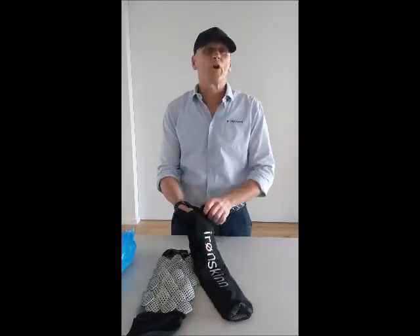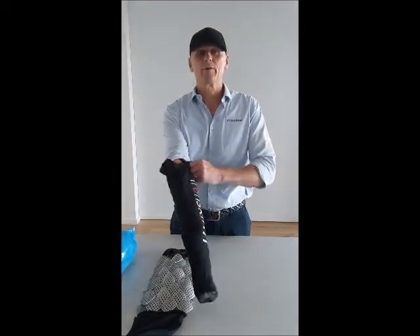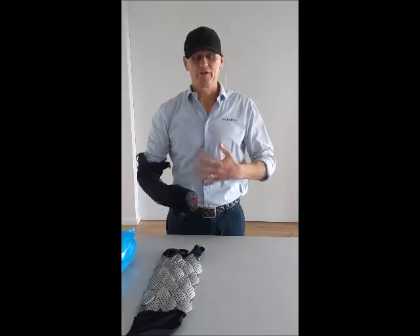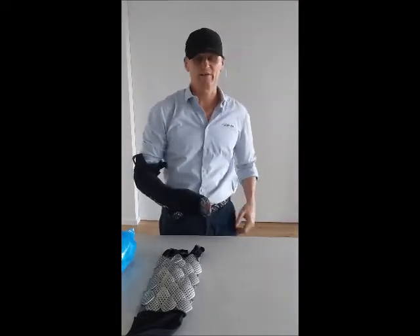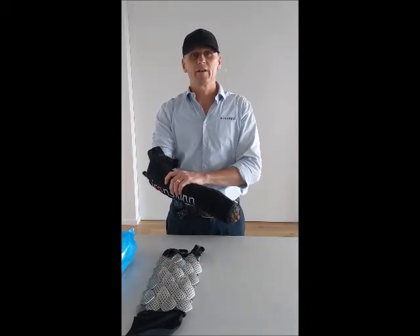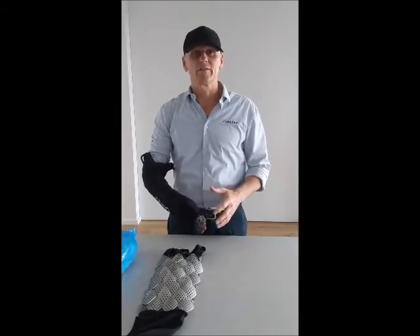The suit is worn over your chosen wetsuit and you simply pull it on and it covers your arms, your abdomen, your chest, your back, legs etc. This is just a sample sleeve that I'll be talking about in further detail and I want to pull apart some of the design features of the product.